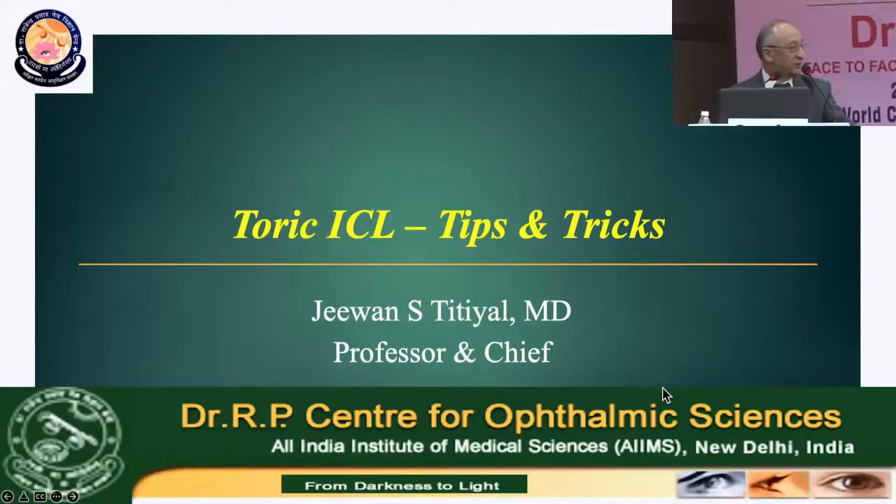Prof. Dr. Tetyal will be sharing his expert tips and tricks for the TORIC ICL implantation. Thank you sir for being with us, it's an honor to have you here. Thank you very much Sonu for the kind invitation and all the chairpersons on the dais.